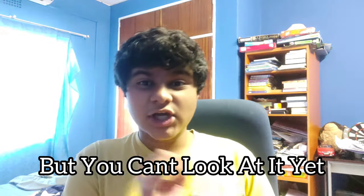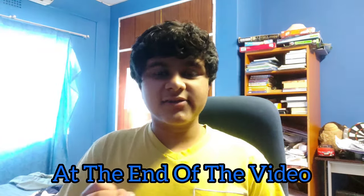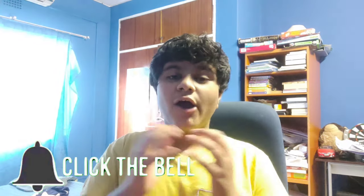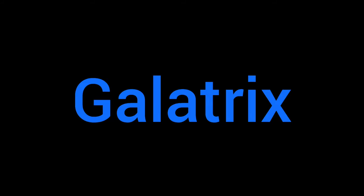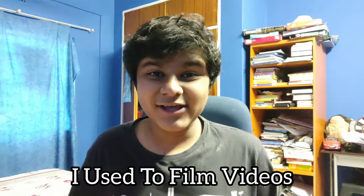In today's video I got a new setup, and I'm actually looking at it right now, but you can't look at it yet because you're gonna see the process of how it got here, and you're gonna see it at the end of the video. Welcome back to another Galatrix video — please like and subscribe. This is Galatrix, and this is my gaming setup. Enjoy.